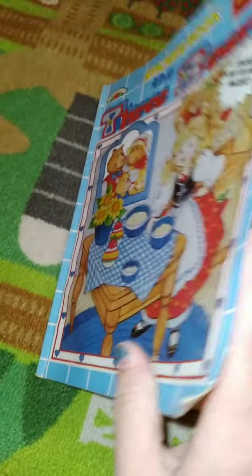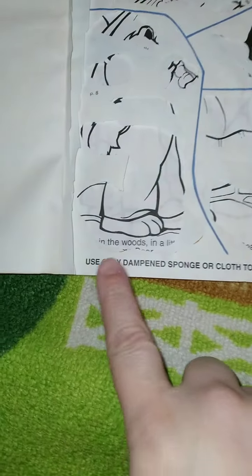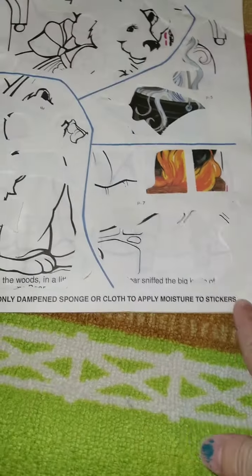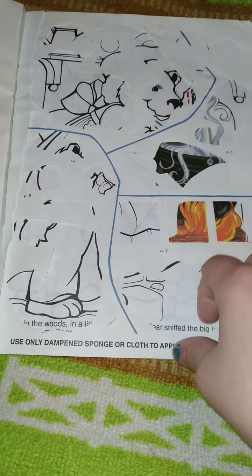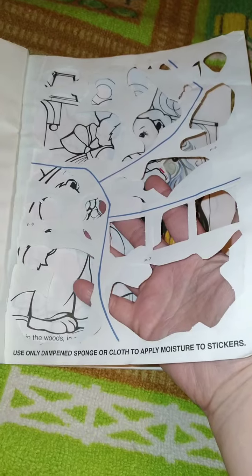I remember me and my aunt doing these on the way home. As you can see, it says to use only a dampened sponge or cloth to apply moisture to stickers, and I think we did use water sometimes, but I don't think we read that — I remember licking them and sticking them because we didn't know any different. I was little, and my aunt was really, really young, so we didn't know the difference.